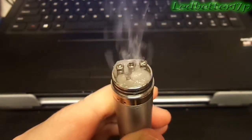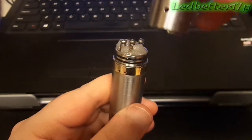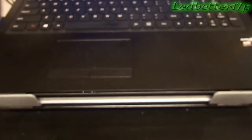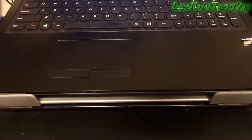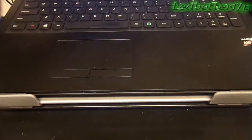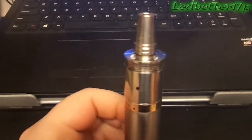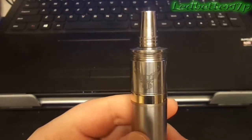And there we go — you got some nice vapor production. It's a great device. When you put the cap on, make sure the holes in your cap are lined up with your coils. It throws some nice clouds, especially when you're using an all-VG juice. I'm not using any nicotine in this juice — this is just for when I want to vape for the sake of vaping.